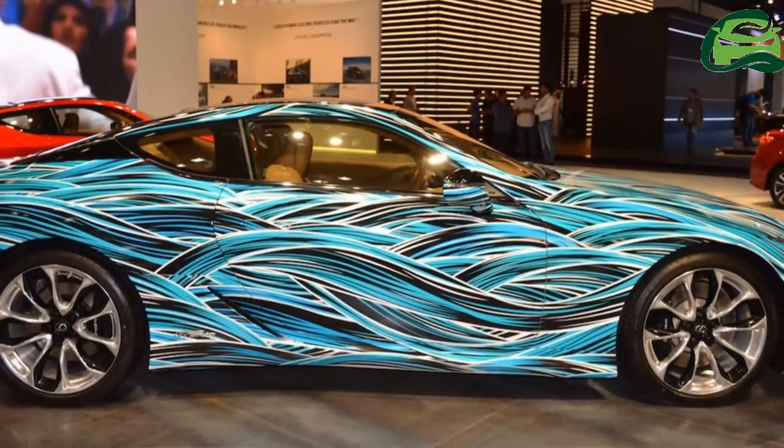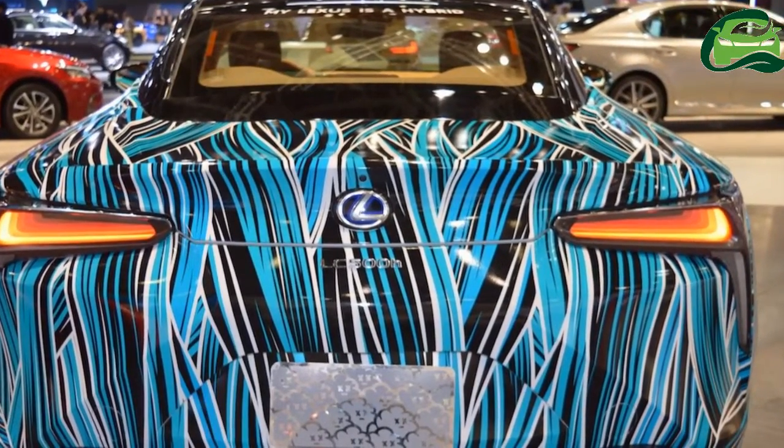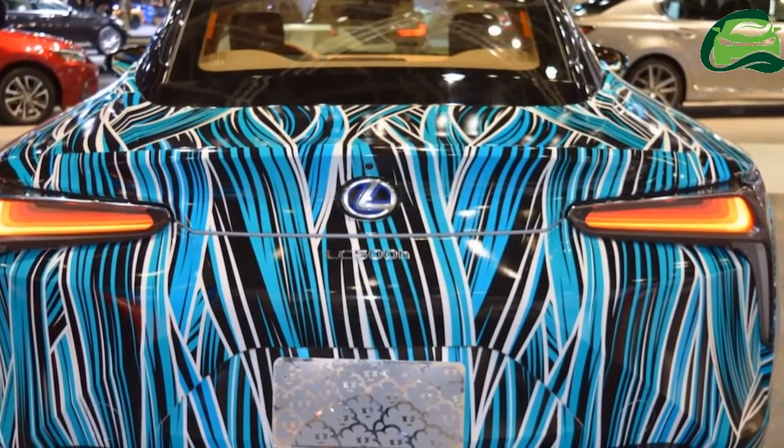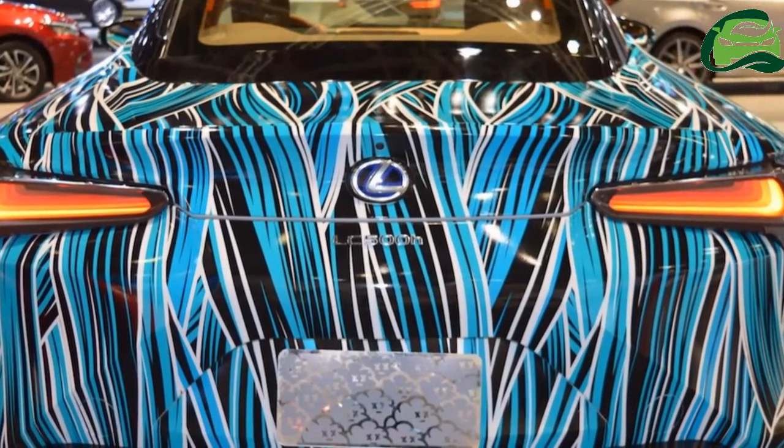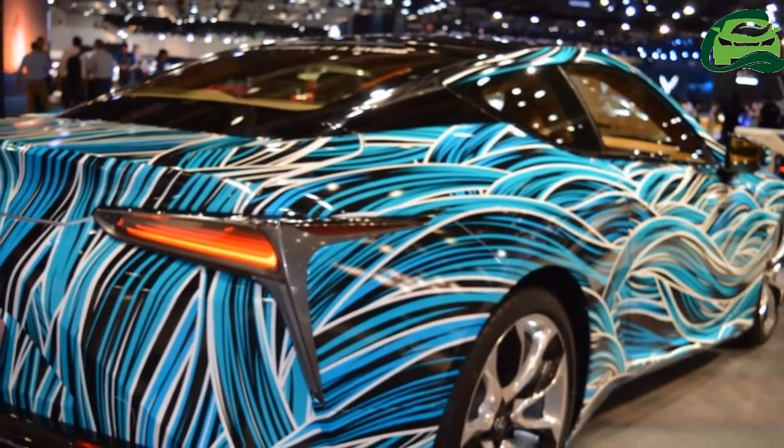It features blue, black and white stripes that express the fluidic and eco-friendly nature of the car. The Lexus Fluidity of Hybrid Electric concept is essentially the Lexus LC 500h with a unique skin.